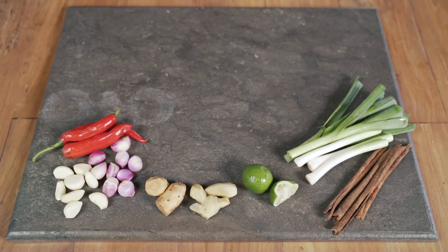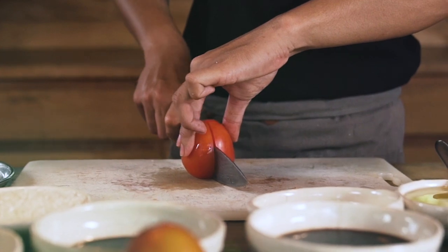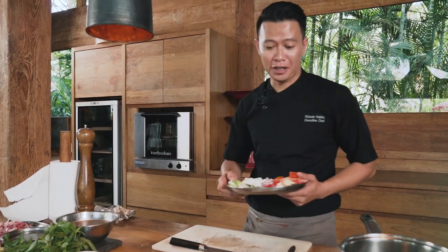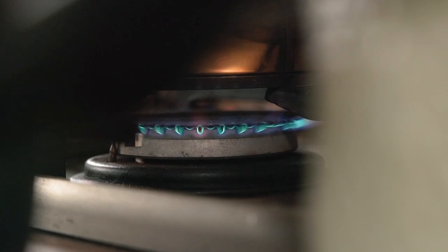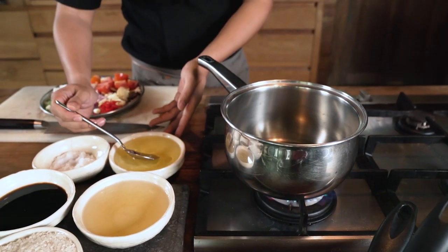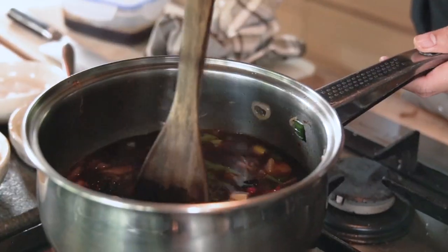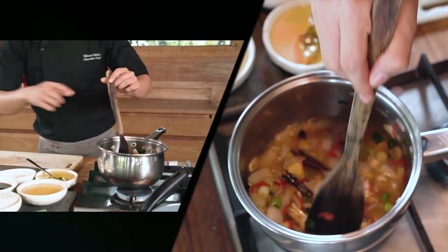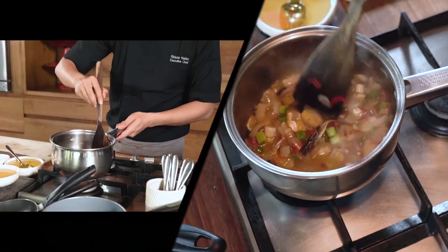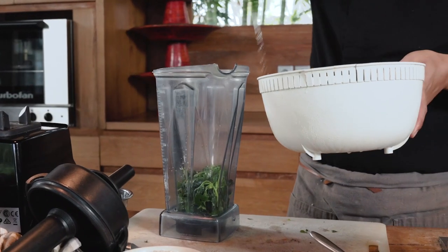So we are gonna start preparing for the sauce. This sauce is called the soy emulsion. Let's start with the chopping. We are already done cutting all the ingredients for the sauce. Now I'm gonna start making the sauce, adding around 2 tablespoons of salad oil. After all the ingredients are already soft like this, we're gonna add the chicken stock. I'm gonna blanch the kemangi for just a few seconds, then blend it in the food processor or blender to make it a puree.